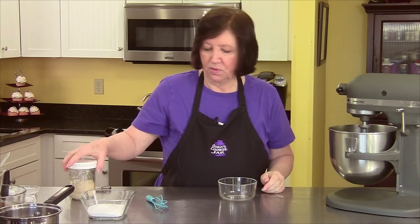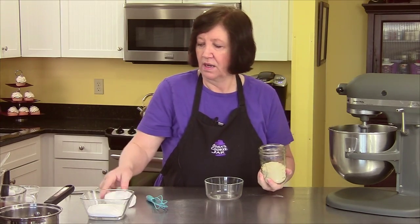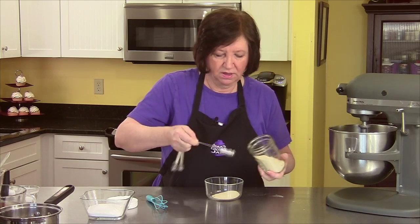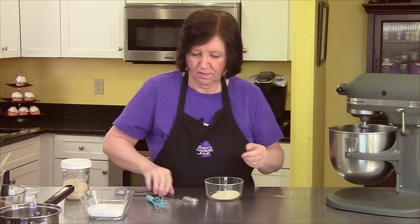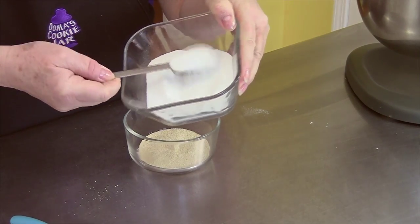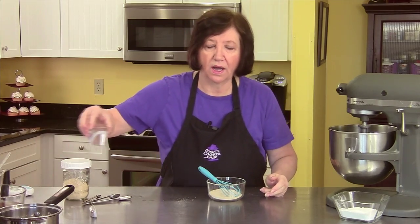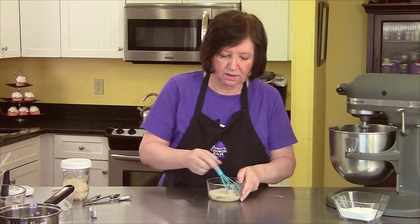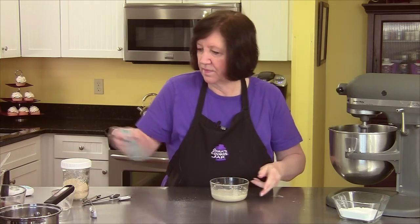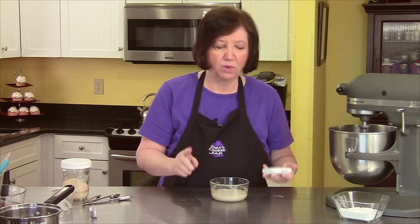Now I'm going to get the yeast started and proof it. I buy my yeast in bulk and keep it in a jar in my refrigerator because I bake a lot. If you're using the envelope kind, you want two envelopes — otherwise two tablespoons of yeast. I'm also adding one tablespoon of sugar; the total sugar in the recipe is two thirds of a cup, and I'm going to remove one tablespoon now and save the rest for later. To this I'm going to add one quarter cup of warm water — you don't want it too hot because it'll kill the yeast. Just blend it well.